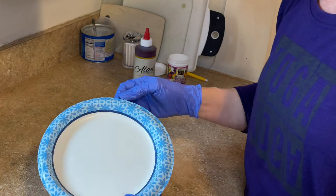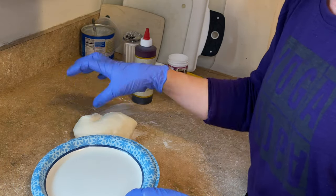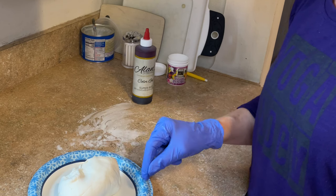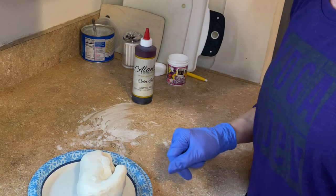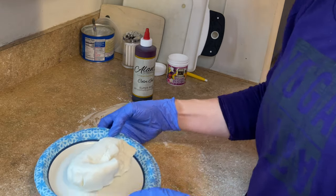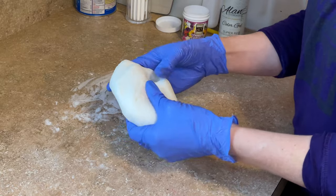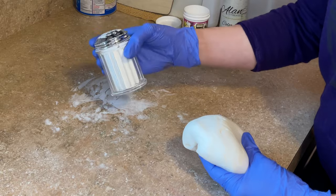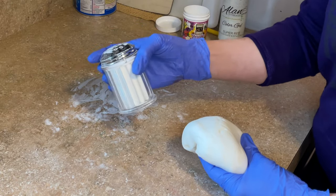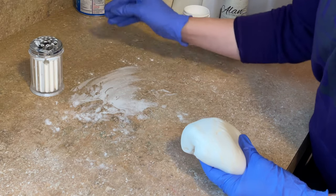When I microwave fondant, I use a paper plate that I wiped some Crisco on the bottom so nothing is going to stick to it. I pop it in the microwave for about 10 to 15 seconds, flip it over, and do another 10 to 15 seconds. After 15 seconds on each side, it's really soft and pliable. I have cornstarch in a little shaker — it's not powdered sugar. Powdered sugar is going to make everything sticky, so I prefer to use cornstarch when working with fondant.